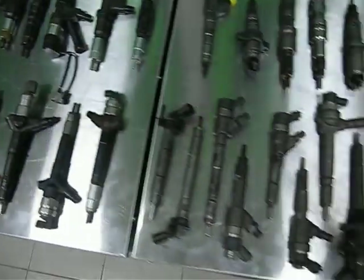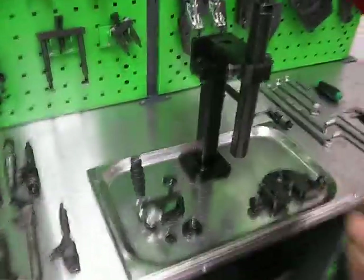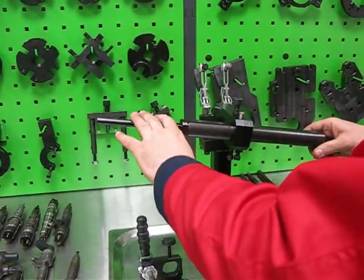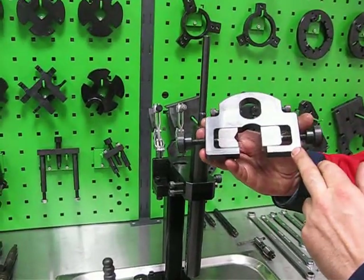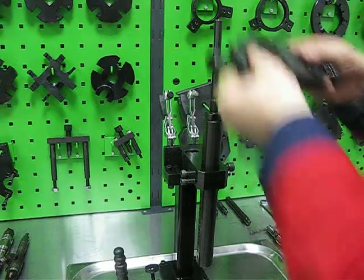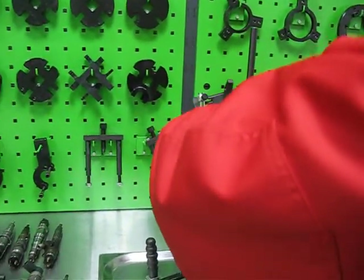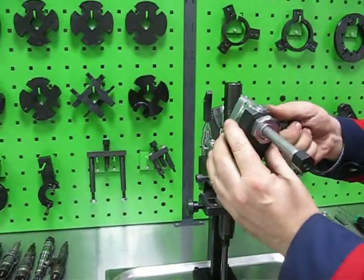Now let me show you how it works. The clamping device has a main shaft, radial vice with flat jaw and triangle jaw, and an axial clamp.